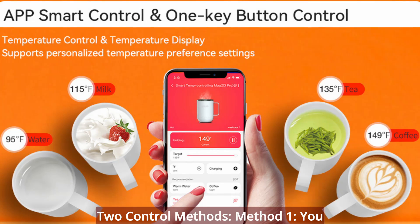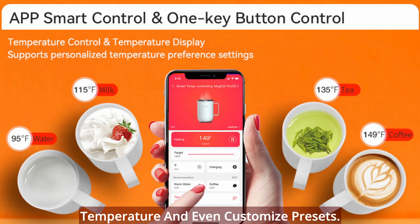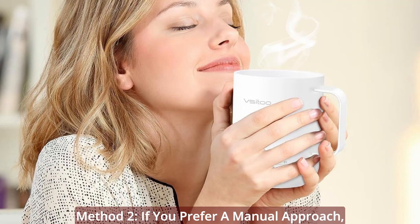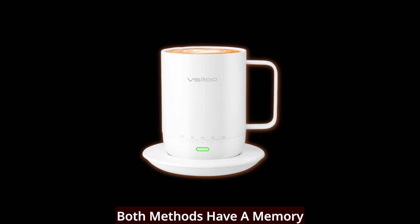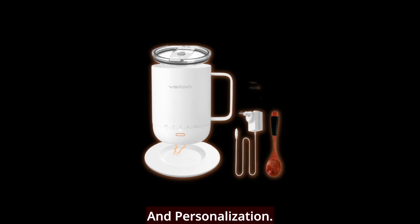Two control methods. Method 1: you can easily pair the temperature control mug with the V-Sidu app. This allows you to choose your favorite temperature and even customize presets. The app is user-friendly and offers a seamless experience. Method 2: if you prefer a manual approach, you can control the mug directly. Both methods have a memory function, so your mug remembers your last used temperature. It's all about convenience and personalization.